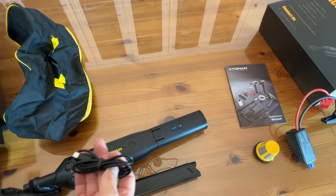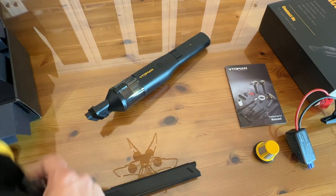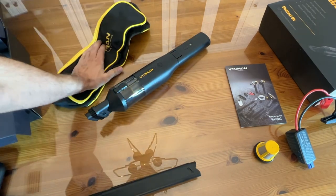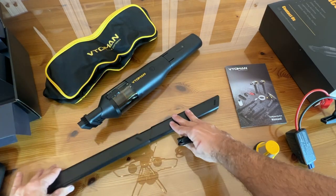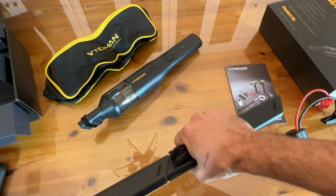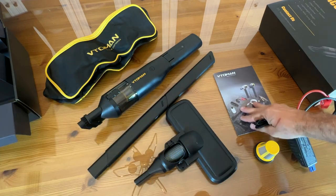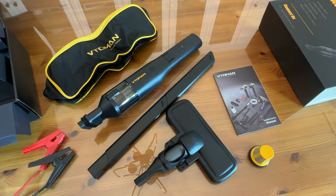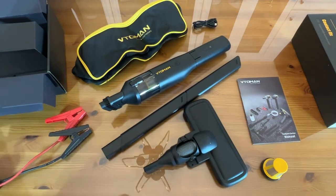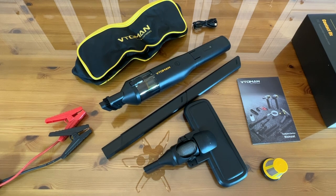My name is Adam from Elite Demonstrations. It charges with your standard USB-A to USB-C. Here's everything in the box: the bag, the extensions to use it as a standard vacuum cleaner, an extra filter, the jumper cables — red and black accordingly — and of course the charging cable.